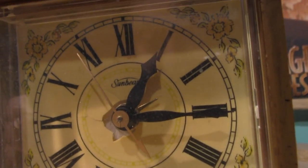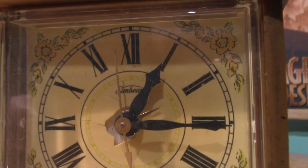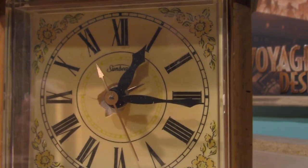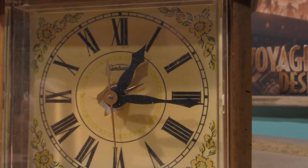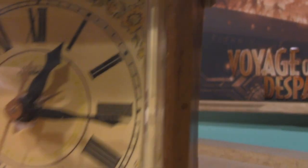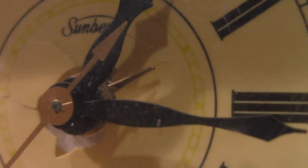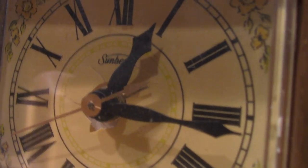Oh wow, that hand is actually moving. Is that the second hand? I guess it is. Oh, it is moving. Okay, I was wrong — this hand there is the second hand, but this little hand in there is the alarm hand, which is broken.